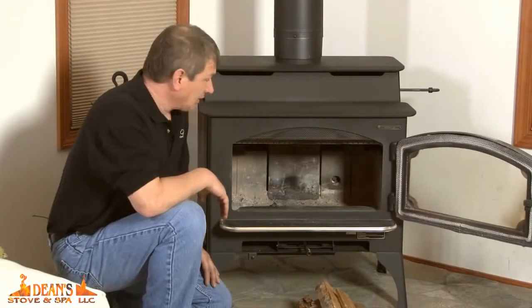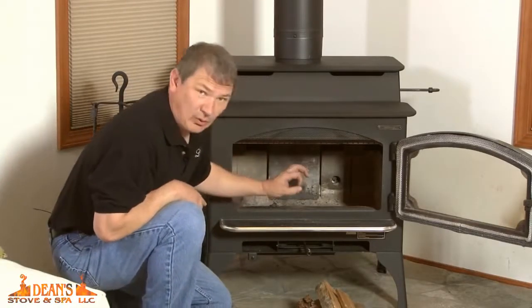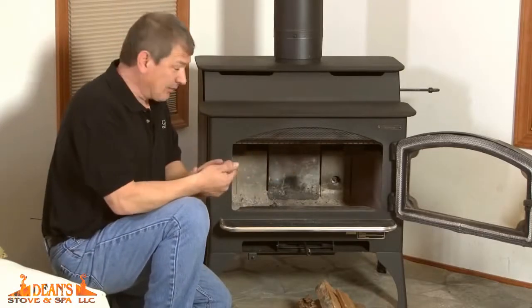Now let me show you how easy this is to use. Inside the stove, in the back corner on this model, you'll see a hole in the brick. That's where the igniter comes into the firebox.